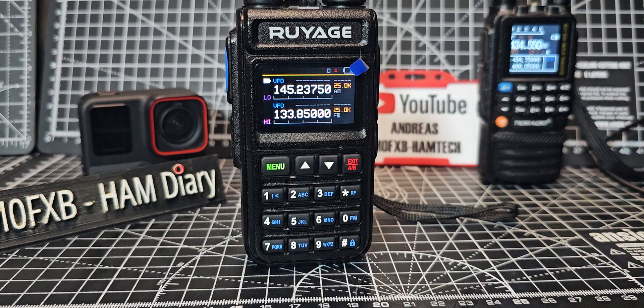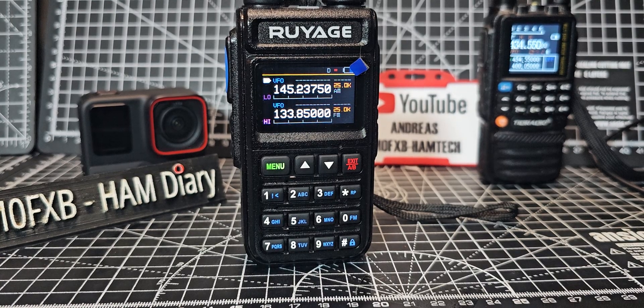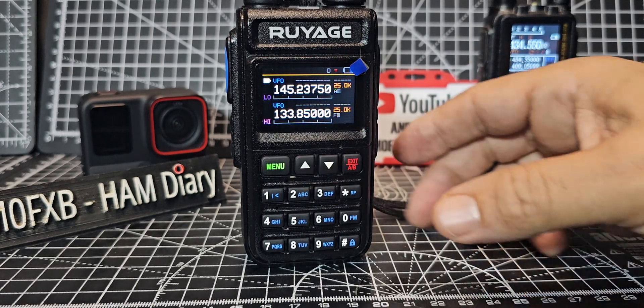The M0 FXB Ruyage UV58, or the Radtail 890 — this has got the M70 firmware. They do sell the M70, or you can buy the original. Someone's asked me how do you scan? So I've set a shortcut button.